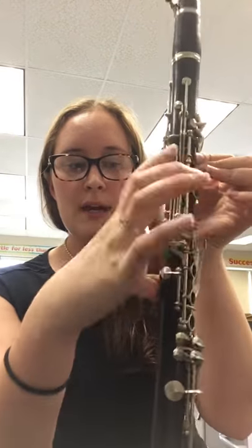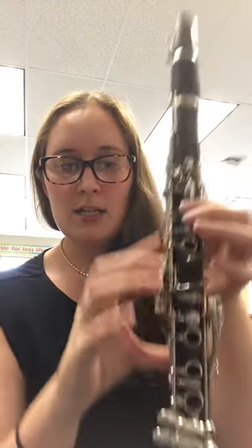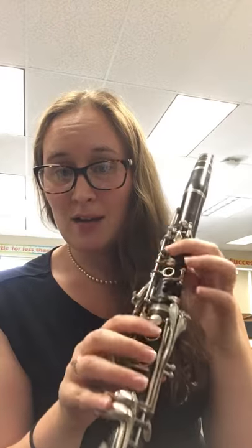And then you're holding your right hand under the thumb rest here, but make sure you're not pushing anything else down. Just those two things: first finger and thumb of your left hand. And this is your E.